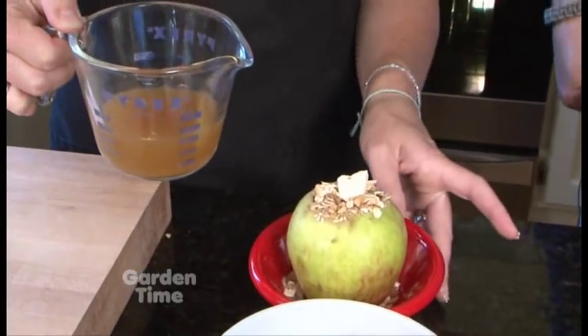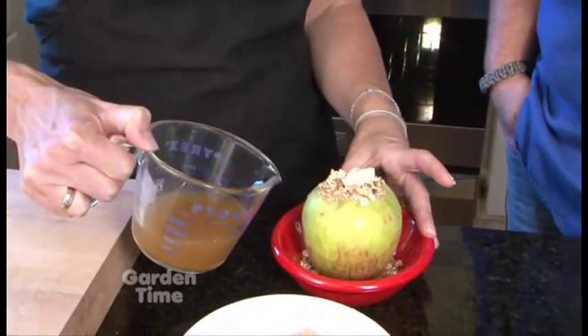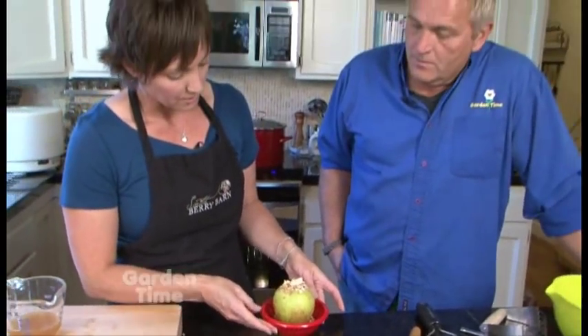Usually you would use water, but apple cider is great — this time of year when we have fresh apple cider, might as well use it. It's a little bit more flavorful. Just a little bit in the bottom, and then that's going to go into the oven at 350 degrees for about 30 minutes. It depends a little on the variety. Today we used Honeycrisp — they bake really well and are great for fresh eating. To test doneness, stick a fork in them; they should be really tender.